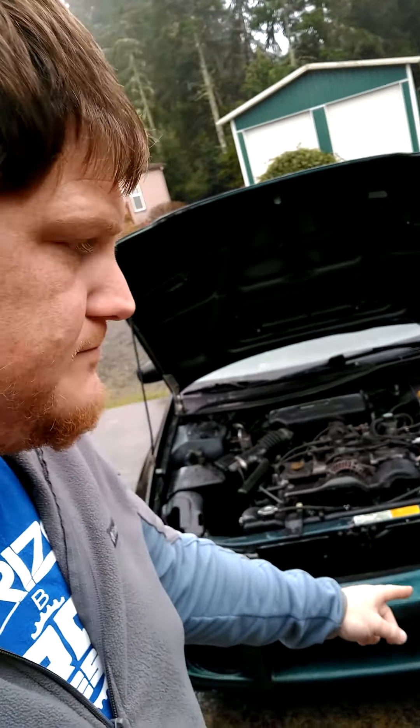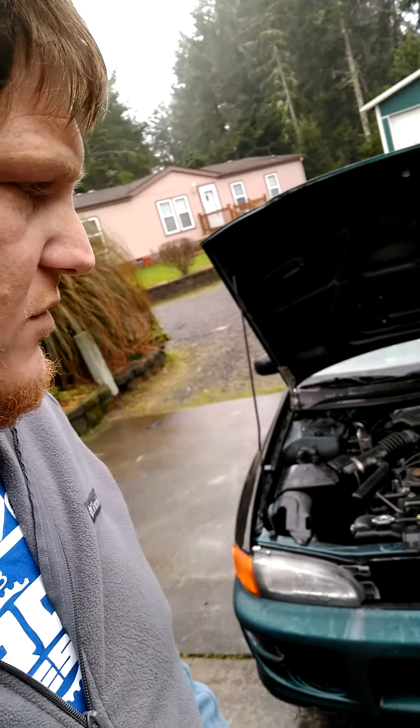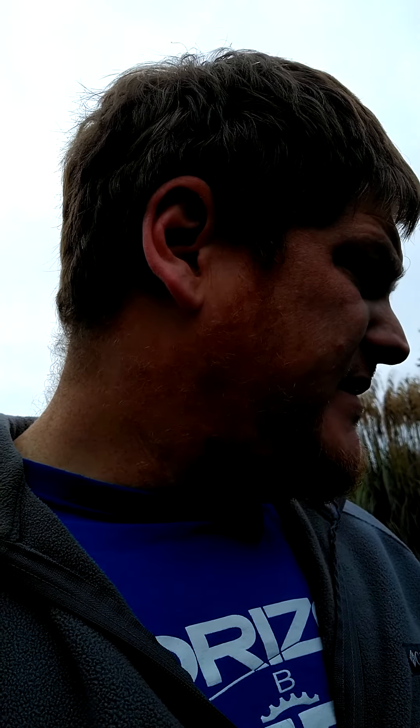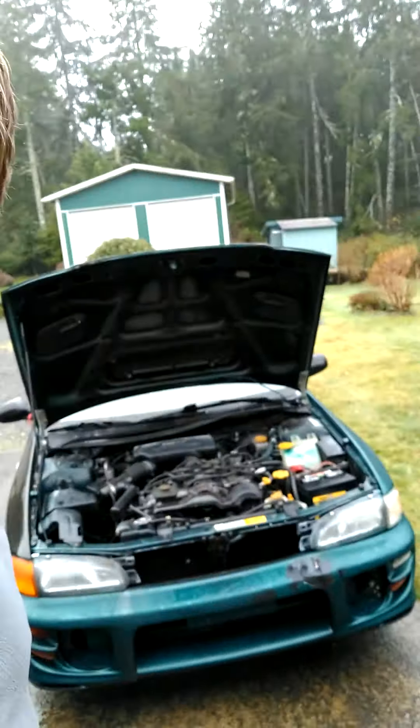I'm also going to pull that bumper off and see if I can fix it. I'm going to start looking for a WRX, maybe one in a rear-end collision, that I can use to swap over the engine and the transmission. Yeah, I'm getting in pretty deep with this one — here we go.